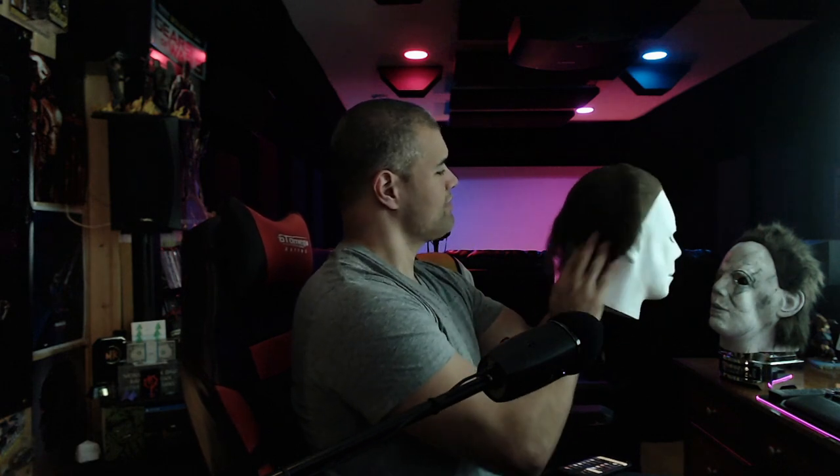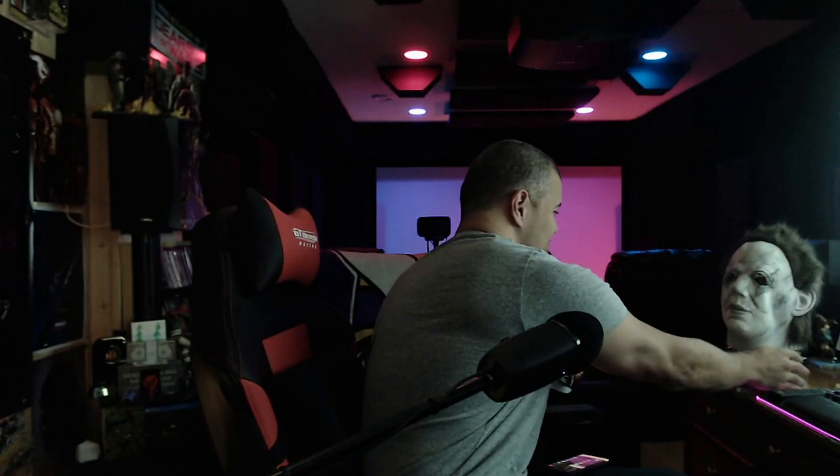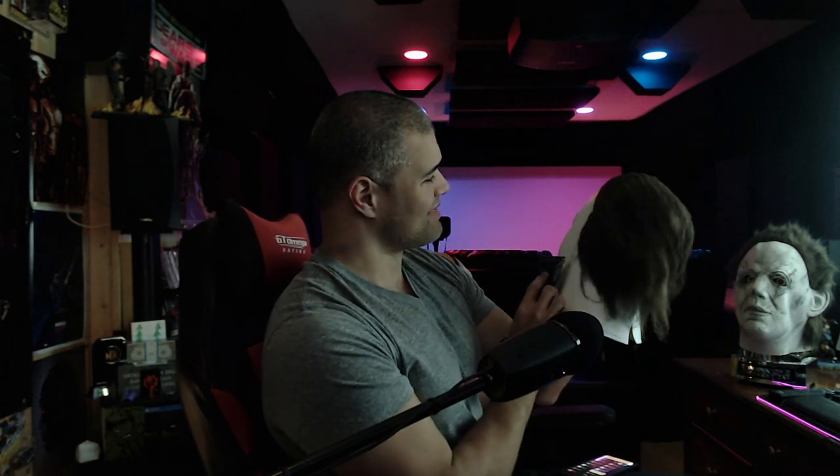Yeah guys, this one's definitely a better sculpt. The hair is good, the fit is nice. That's the original Myers right here — I like it a lot. Not the knockoff stuff, this is the real deal. You can definitely tell this one's better. Thumbs up for me. Going to wait a long time before I wear this guy, but it's going to be a great Halloween — I can't wait!